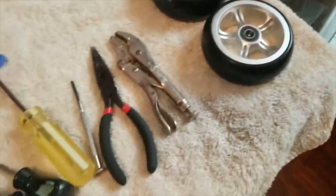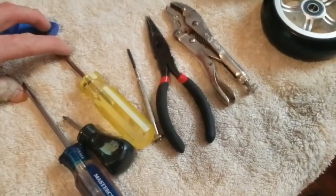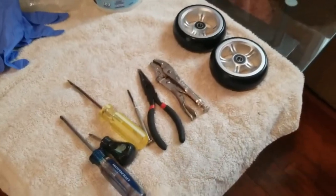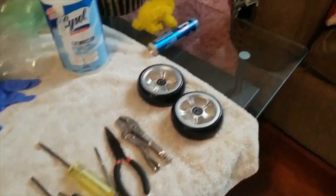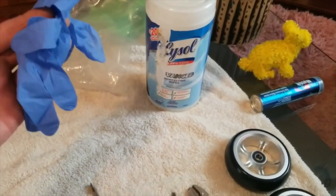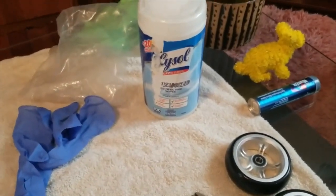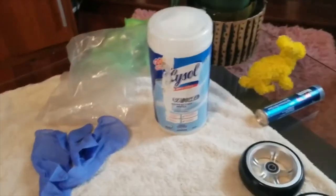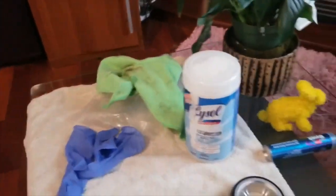Generally, all you need is the two Phillips screwdrivers and hopefully today's replacement will go smooth and that's all we need. I also have a pair of gloves because you're going to get really dirty — you want to protect your hands. I have some Lysol wipes to clean the forks, and I just have an extra rag in case I need to wipe something down.